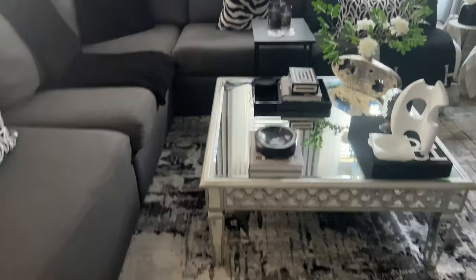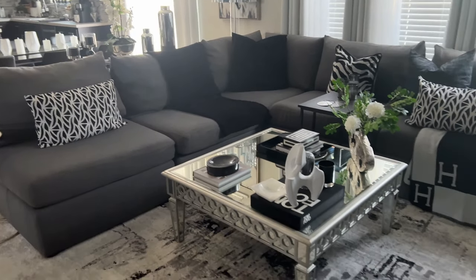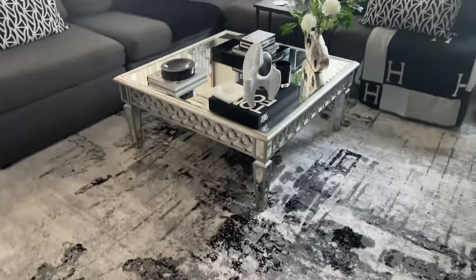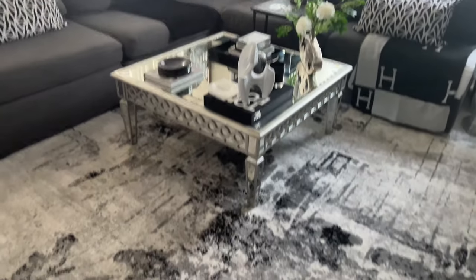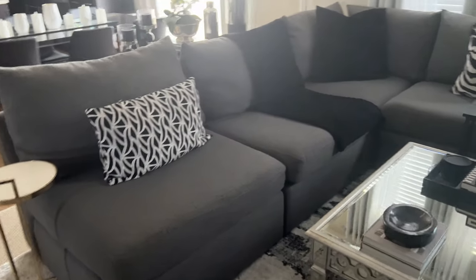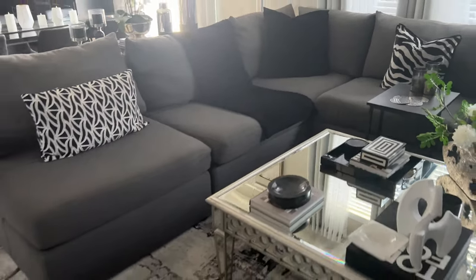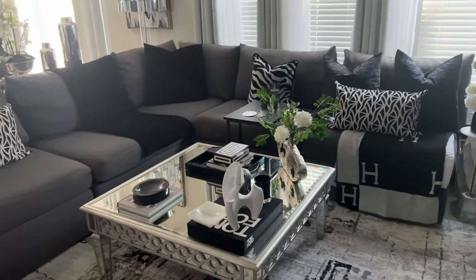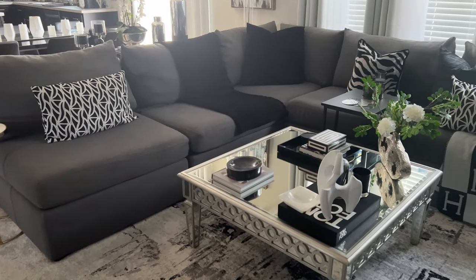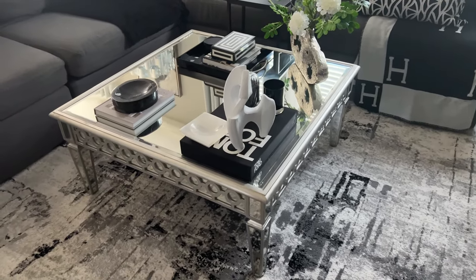The rug picks up all of the tones I am using in my home. The couch is our statement piece in the room — it's a very large sectional in a charcoal gray color. Because the couch is dark, I wanted to keep the rug a little lighter in color but still pull out those same colors. The couch came from Haverty's several years ago. We love it — it seats a lot of people when we have guests over and parties.